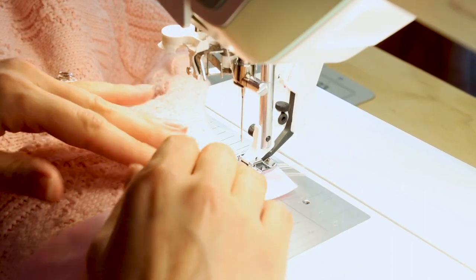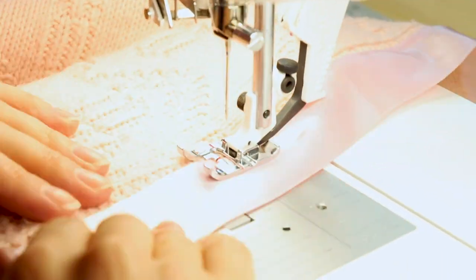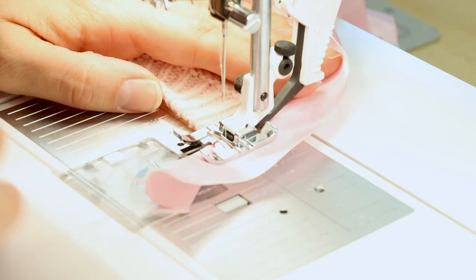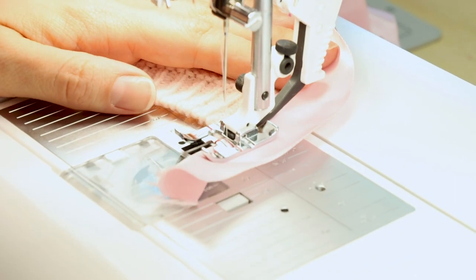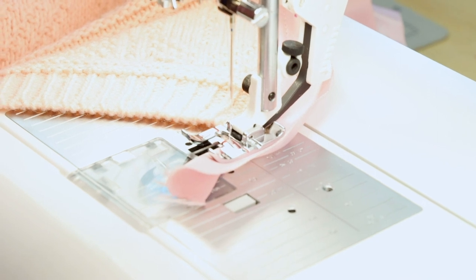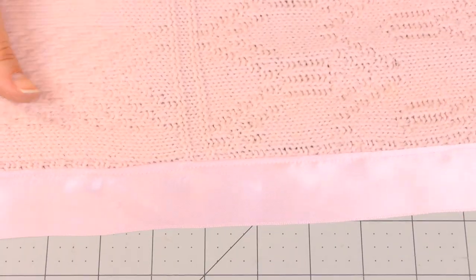Make sure you backstitch at the end and cut. Now when it's edge stitched, it should look something like this.